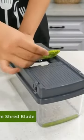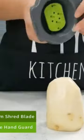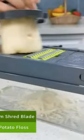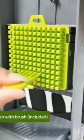Large capacity container: the vegetable dicer and cutter measures 12.5 x 4.5 w x 4.5 h. Container holds up to 4 cups or 1.2 liters.